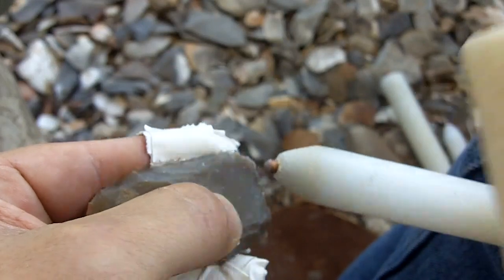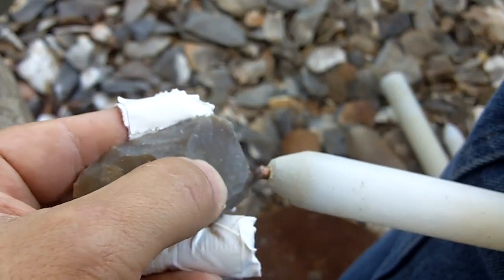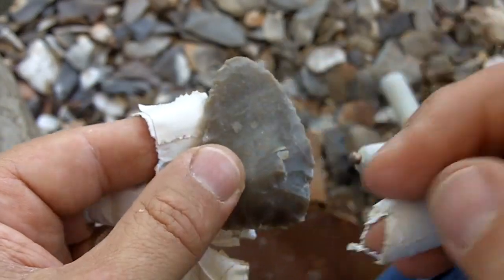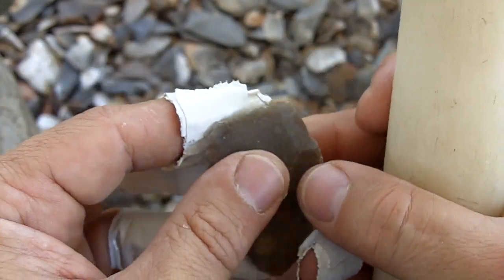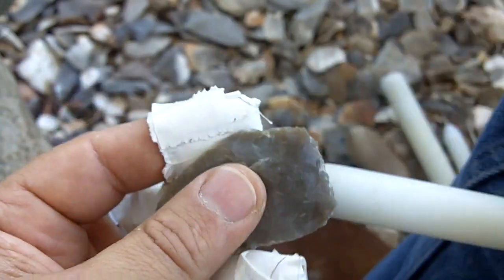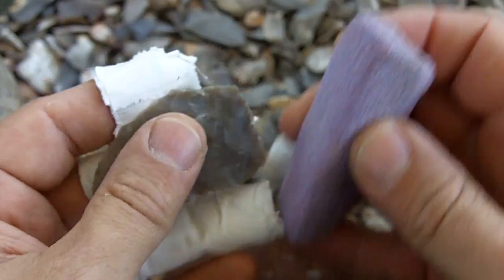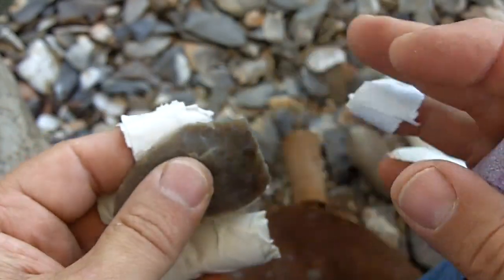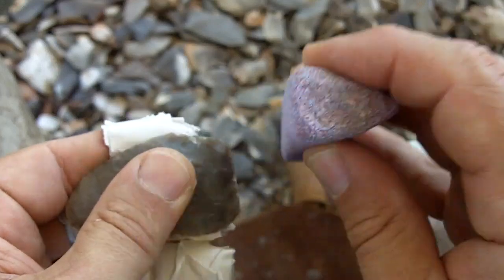In the beginning, the important thing to remember is work on your perimeter. As you're getting thinner and thinner, the priority becomes: do not break it. Everything you do in the beginning is shape. After you start getting into it, everything revolves around breakage and fracturing.